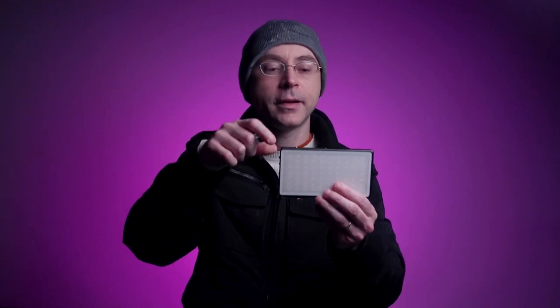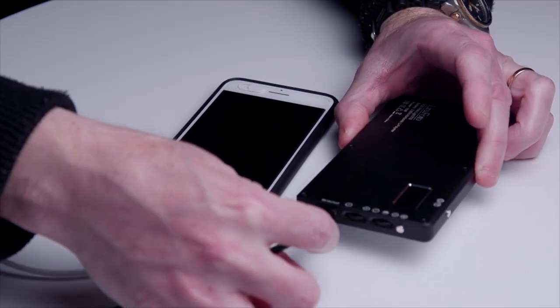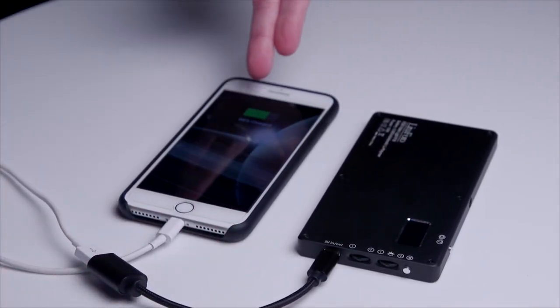The cable that comes with the R18 measures 18 inches, a pretty decent length, so you can plug it in the wall and rest your light on the floor. The USB-C port on the bottom can receive charge or provide charge. You can charge the battery, or use the included cable to charge your phone — simply plug it in and charging immediately begins without even needing to power the light on.